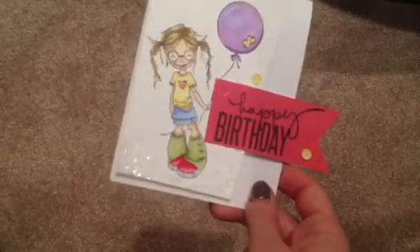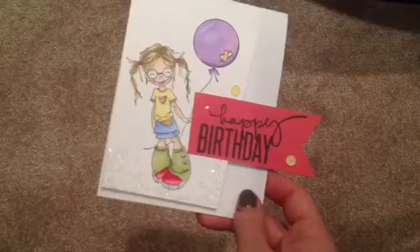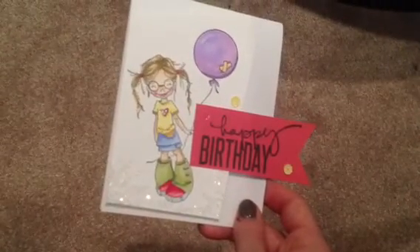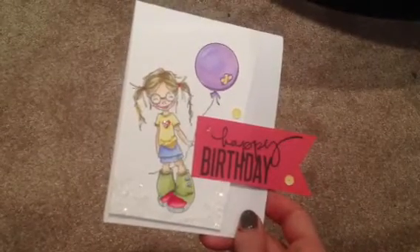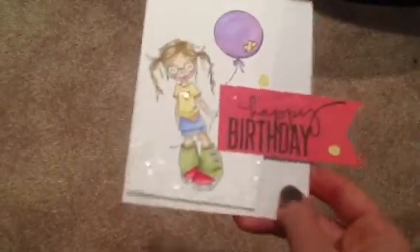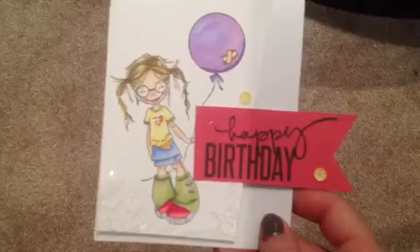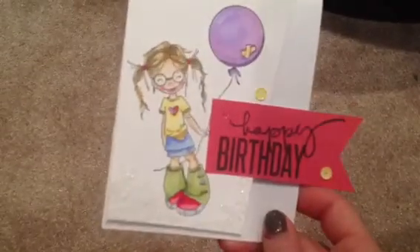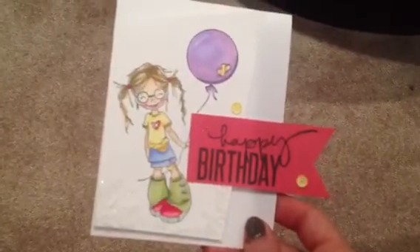I colored her with Spectrum Noirs — again, I love them, I think they're great markers, great bang for your buck. The only thing is the hair; I still prefer Copics for hair. I'm trying to get that technique down with Spectrums, but other than that I think they turned out great. So if you guys are wondering what they look like and you're on the fence about purchasing them, here's just a quick peek at how they color. I'm sure there are tons of other videos, but just in case you're wondering.